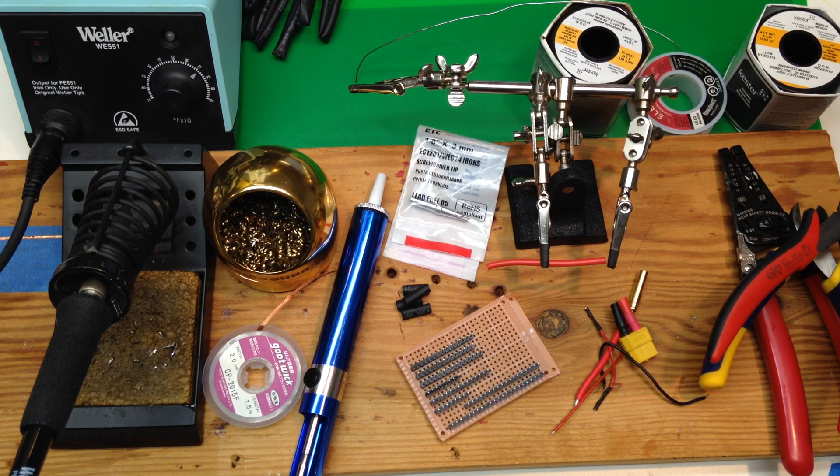Welcome to part one of the East Bay RC soldering course. In this section we will cover some of the equipment and supplies you've got and talk a little bit about the soldering iron.